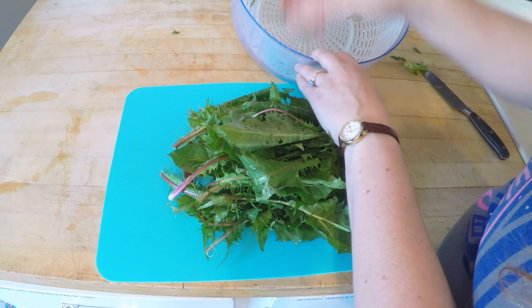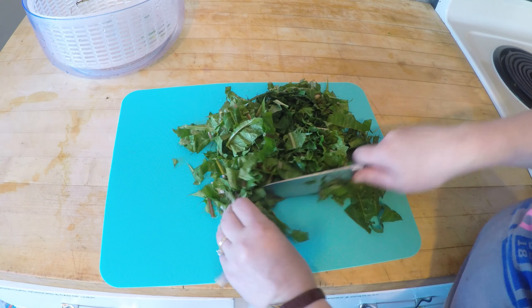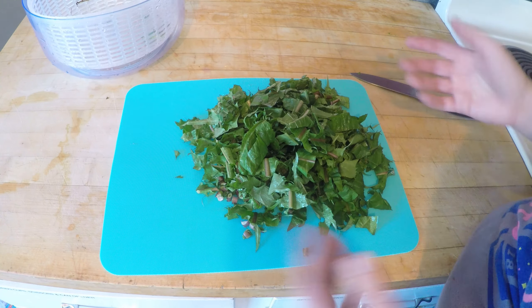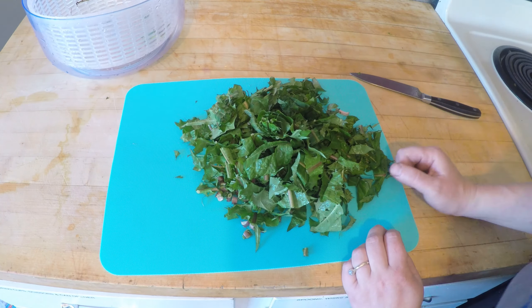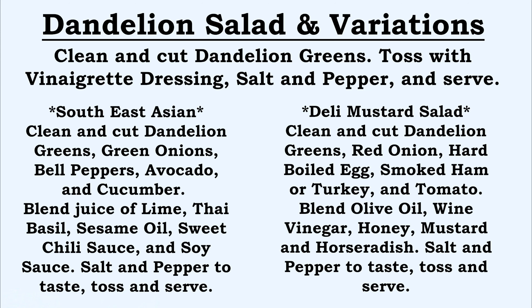I'll go from easiest to most work involved. The easiest is just a salad — keeping the greens as they are, clean them, cut them, toss them with a vinaigrette dressing, salt and pepper to taste. You need that acidity and a little bit of salt to break down the bitterness. A deli honey mustard style dressing would be good. So: clean and cut your dandelion greens, thinly sliced red onion, hard boiled eggs, smoked ham or turkey, a bit of tomato, and blend olive oil, wine vinegar, honey, mustard, a little horseradish, salt and pepper. Toss and serve — your deli honey mustard salad.